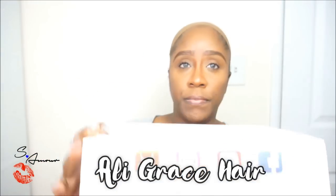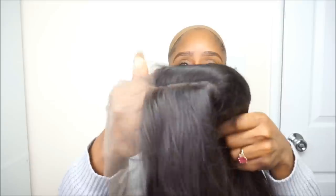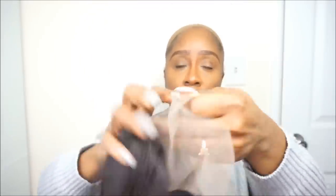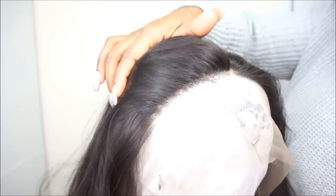The wig unit that I will be installing today is from Ali Grace — I have their bob unit. It's a lace front wig, the hair type is Brazilian, and the length is 12 inches. Inside the unit it does come with four combs as well as adjustable straps. I did want to show you guys up close how the hairline looks — they state that it's pre-plucked, but I will definitely have to go in and pluck some more.